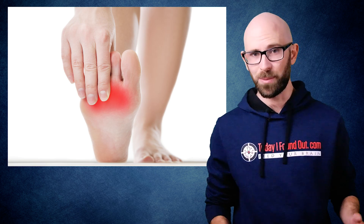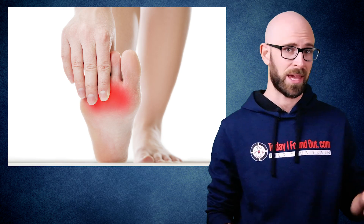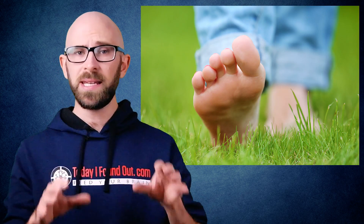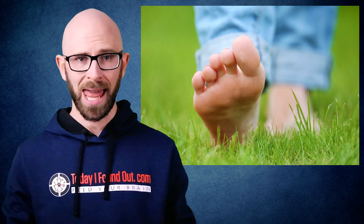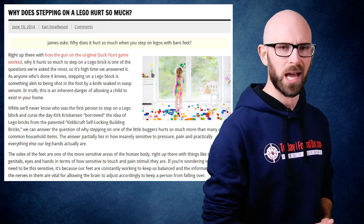The answer partially lies in how insanely sensitive to pressure, pain, and practically everything our feet actually are. The soles of our feet are one of the most sensitive areas of the human body, right up there with things like the lips, genitals, eyes, and hands in terms of how sensitive to touch and pain stimuli they are. If you're wondering why our feet need to be this sensitive, it's because our feet are constantly working to keep us balanced, and the information from the nerves in them is vital for allowing the brain to adjust accordingly to keep a person from falling over. But why is this such a major complaint of Legos, and not so many other items?